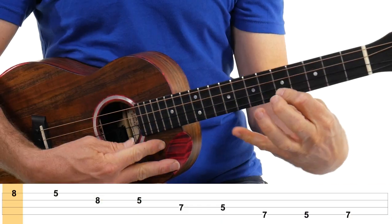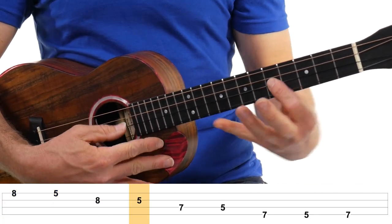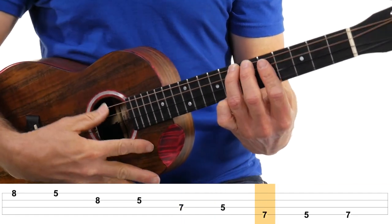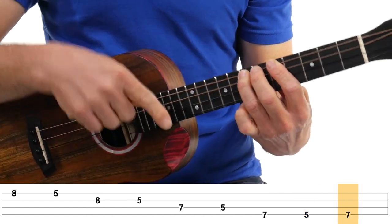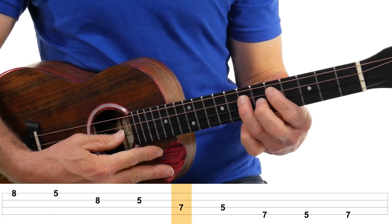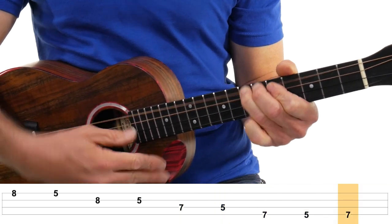Now when you come back down, don't hit this note again — just hit that note on the way up. So five, eight, and then come back down: five, next string up, eight, five, seven, five, and seven. Now that's the note we started on, but we actually have one extra note here — fifth fret and then go back to the seventh fret to wrap it up. So coming back down: eight, five, eight, five, seven, five, seven, five, and then back to seven for the note.